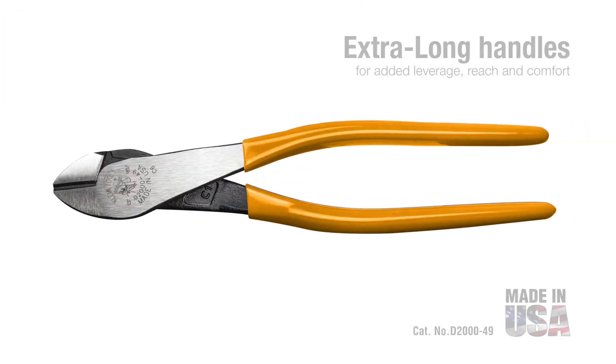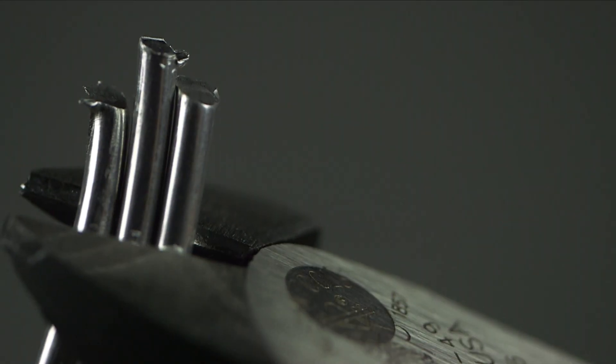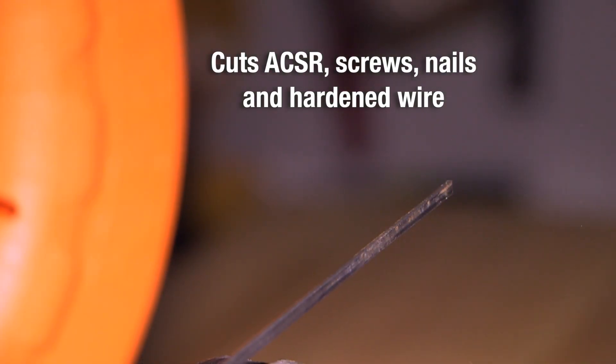The extra-long handles on Klein's 9-inch diagonal cutting pliers provide added leverage, reach, and comfort. Klein's 2000 series heavy-duty induction hardened cutting knives cut ACSR, screws, nails, and most hardened wire.